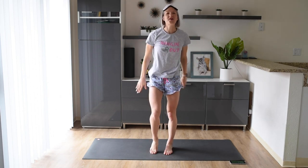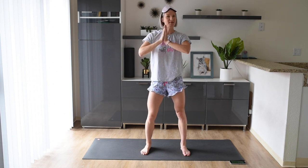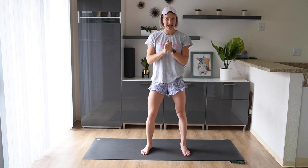Welcome back to my channel. Today we're going to go through a 12-minute, no excuses, pajama ab workout. I know we've all been spending a lot of time in our pajamas lately, but that is no excuse not to work your abs out for the day.